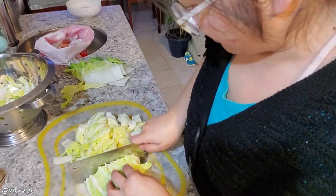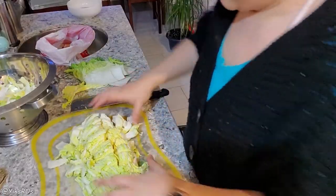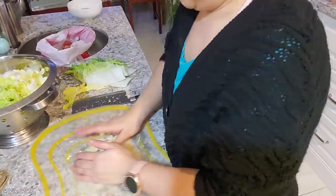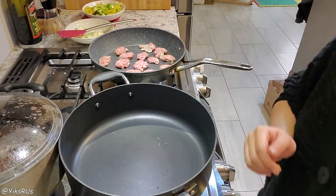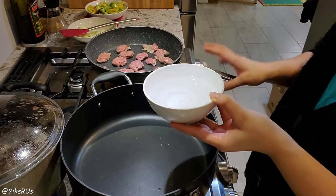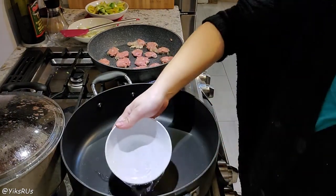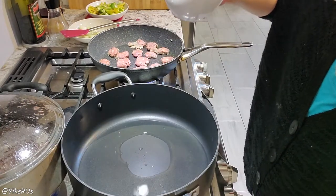Then we're going to cut and wash the Napa into bite-sized pieces. What you want to add to the pot is approximately one bowl, which is about one cup of water — just room temperature water from the tap.